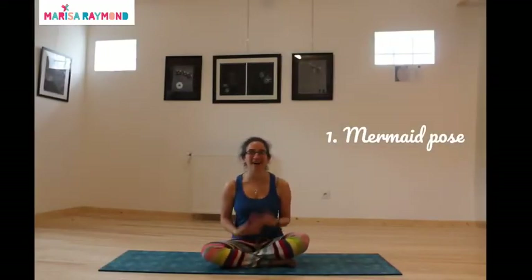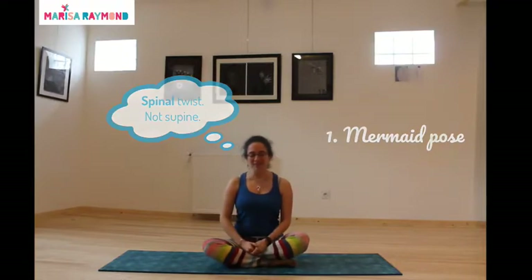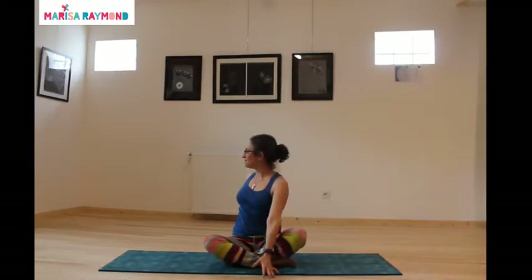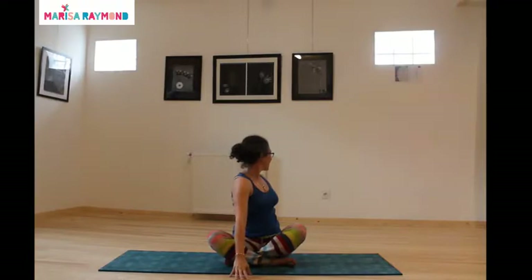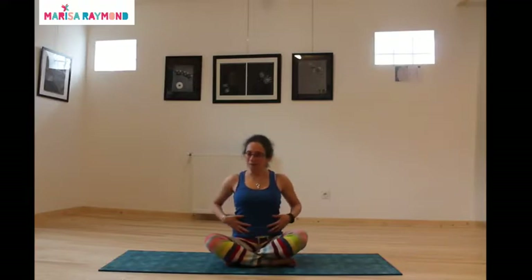Pose number one I call the Mermaid. It's a modification of the spinal twist. We're just going to sit here and inhale, raise your arms on your inhale, and as you exhale we're going to twist to the side. Your right arm goes behind you and your left arm in front, looking over your right shoulder. Then inhale coming back to center, and of course you've got to do the other side — exhaling, left arm goes back, right arm goes to the front, looking over. This is a great twist for opening up your digestion.